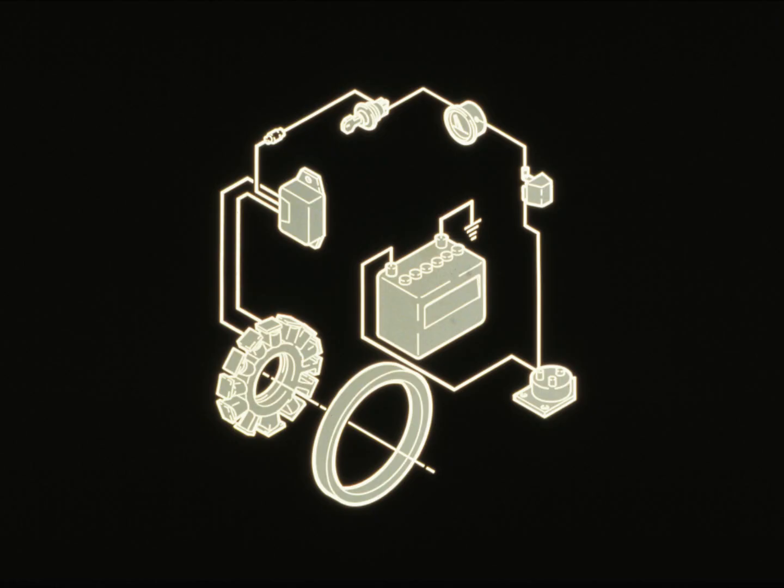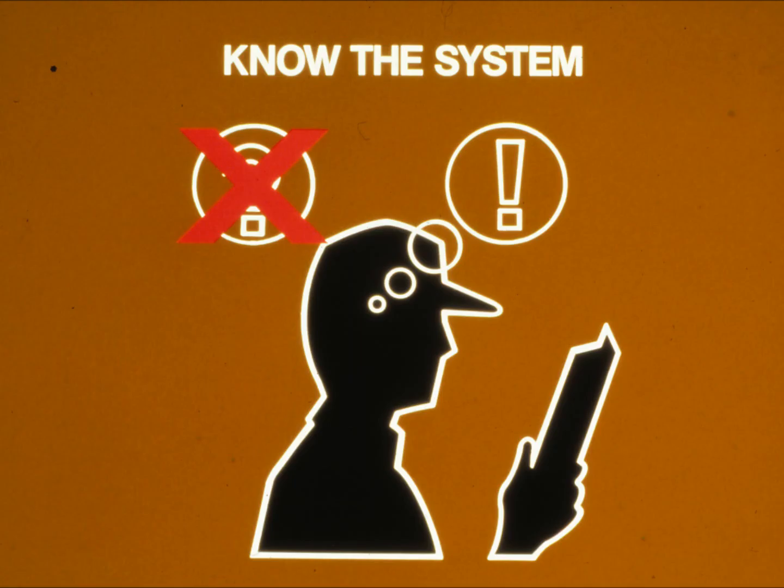The charging system on four cycle engines is relatively simple. Diagnosing problems in a charging system can be simple too if you follow a step-by-step procedure. We recommend the seven-step troubleshooting method.